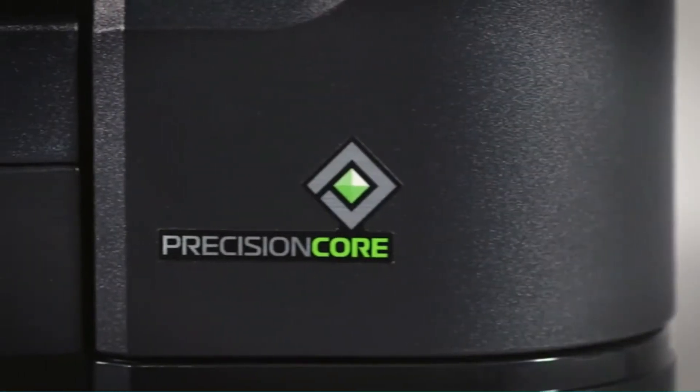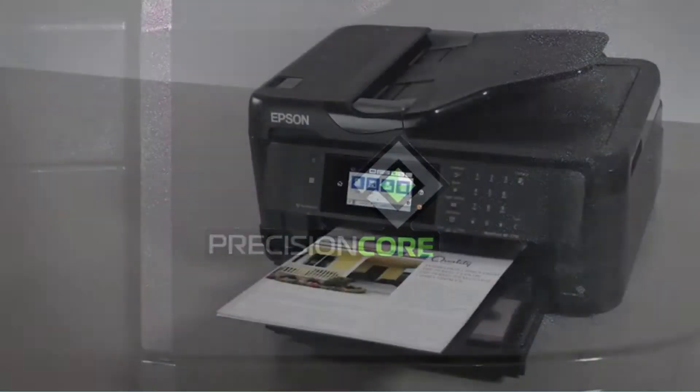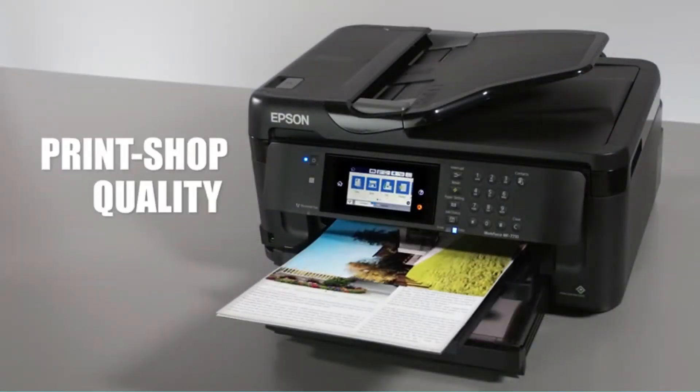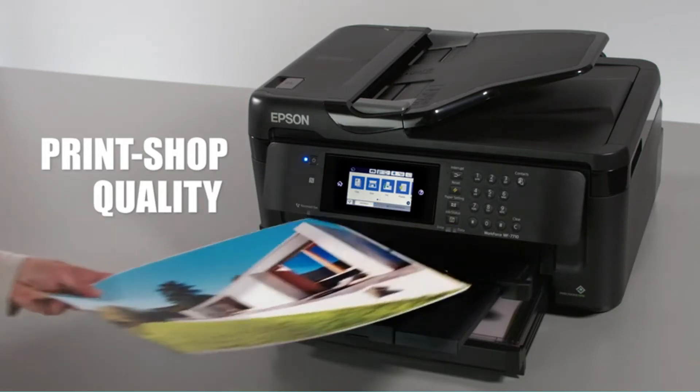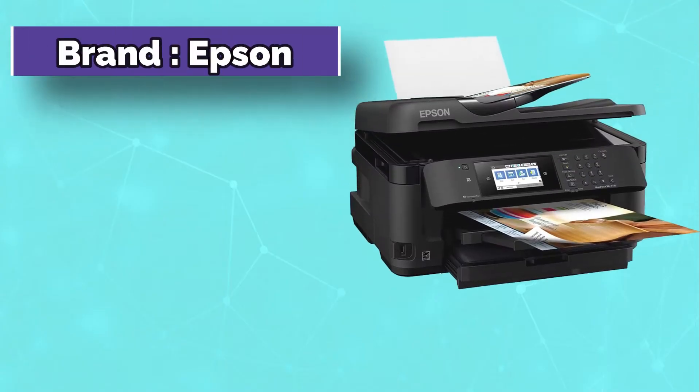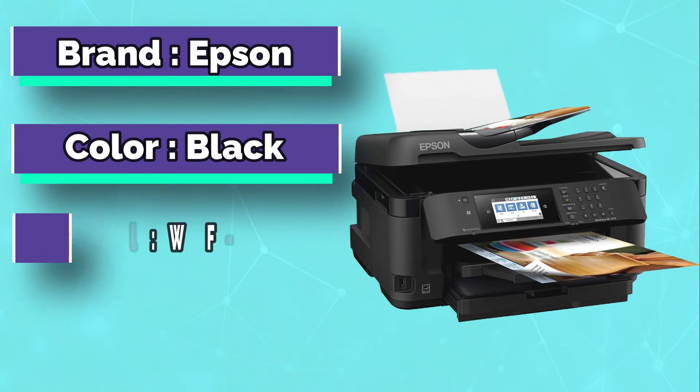but also scan, copy, and fax documents. If you have a hard copy of your favorite design, you can convert it into digital by scanning it and then print it for cutting. Even with the ADF, you can print on a single page instantly.